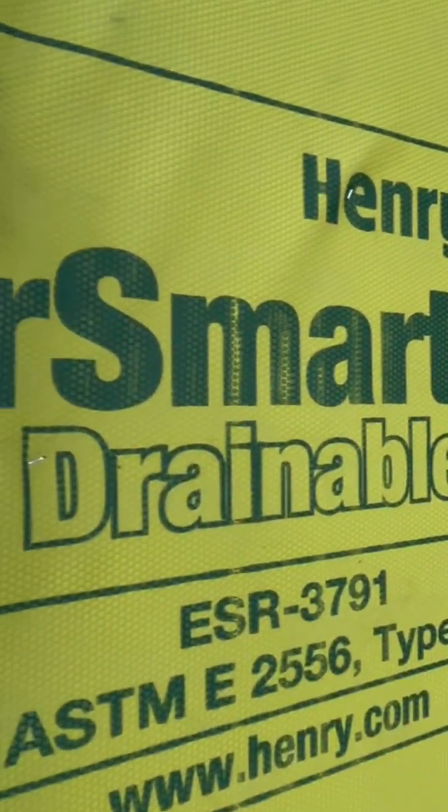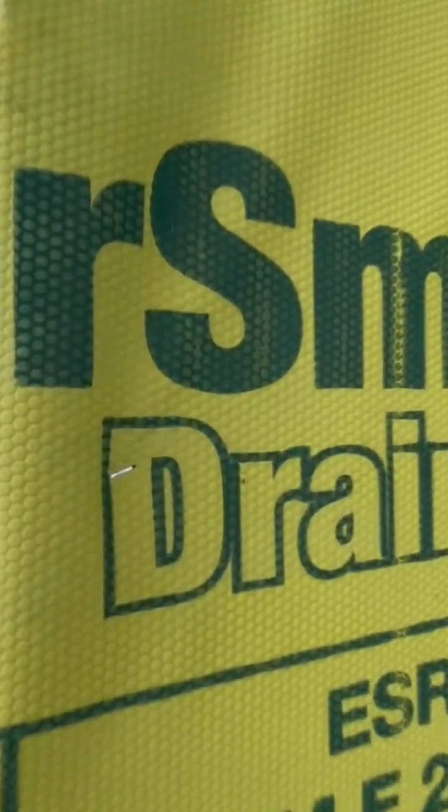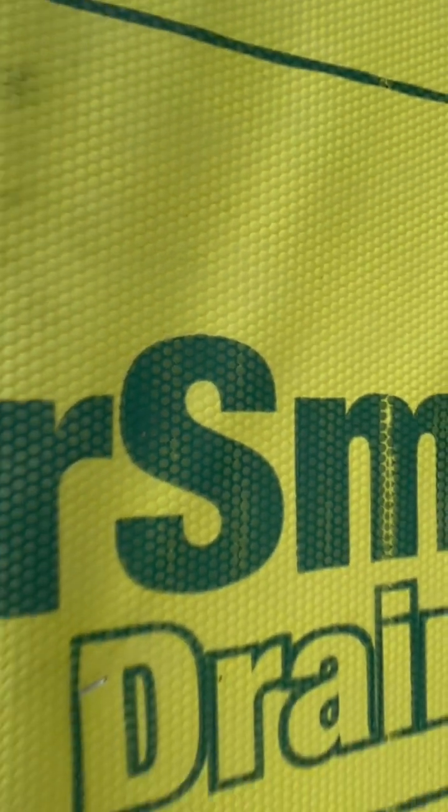This is a Henry WeatherSmart drainable system. It's approved for use in Oregon. You can see it's got little bubbly channels on it to allow the water to drain.